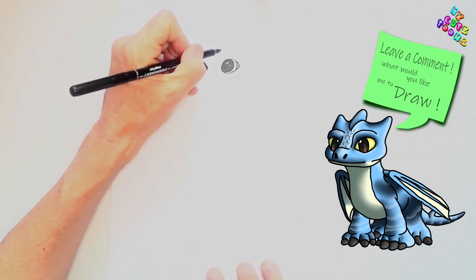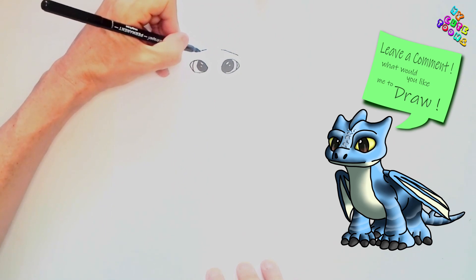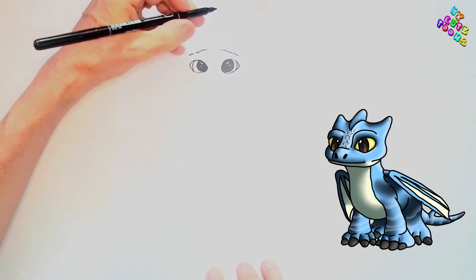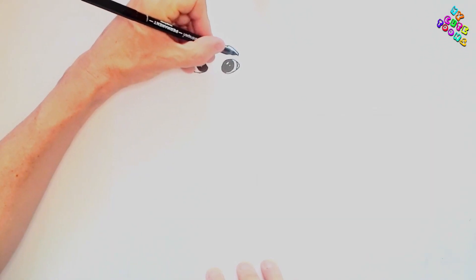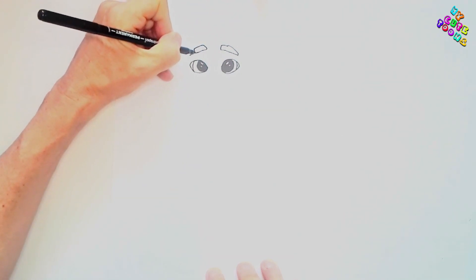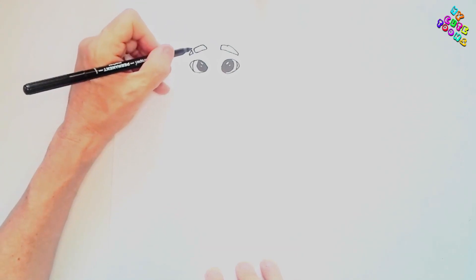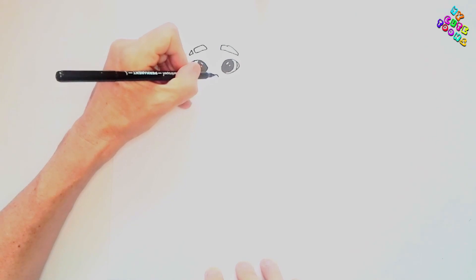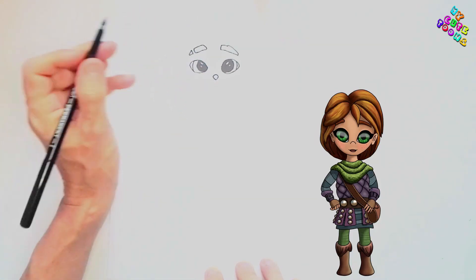Next we're gonna draw the eyebrows. I'm gonna start up here and make a line, then make another broken line here, and then we're gonna draw the top of the eyebrow. You can see it's nice thick eyebrows that we're drawing right here. There's a little cut in his hair through his eyebrows — a little upside-down smile and then a corner at the back like a triangle.